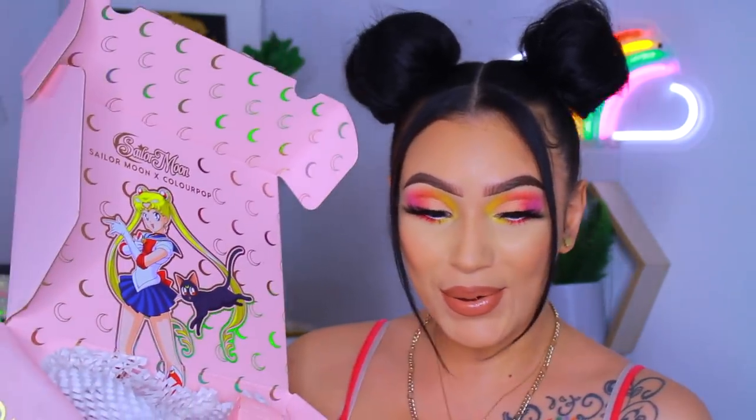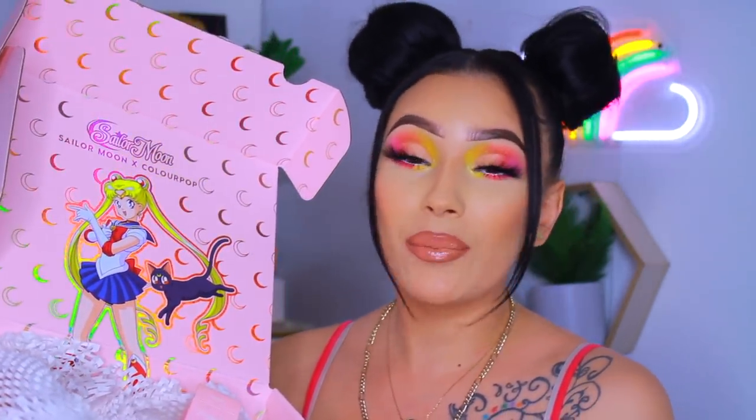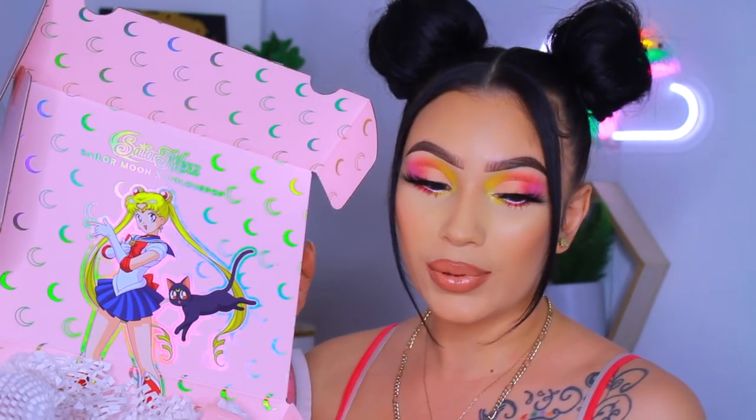I'm Madonna's back again today with another video. Today I am super excited because we are gonna be jumping into the new ColourPop Sailor Moon collection. I will be doing a look with the new ColourPop Sailor Moon collection, showing and reviewing everything in it. I'm a 90s baby, born in 94 — this is literally a throwback to our childhood. If you're into Sailor Moon you definitely know what I'm talking about.